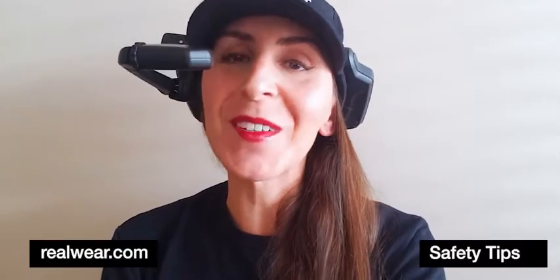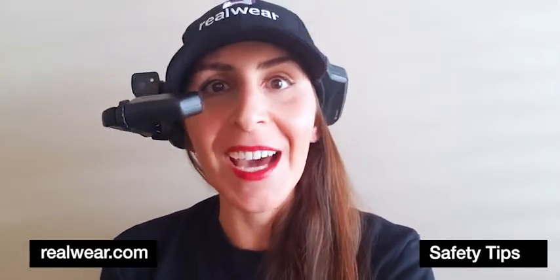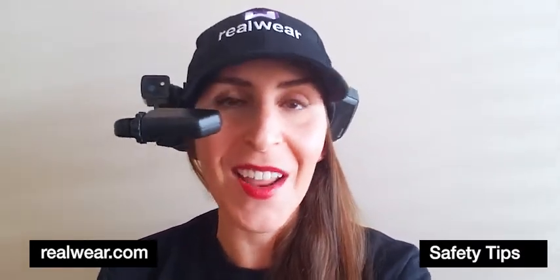Hi there, Kristen here at RealWear. I often spend my time training end users how to wear the HMT properly and how to use it in their everyday work life. Now in the spirit of safety month, I wanted to offer a quick tip because there's something I often see done the wrong way, and I wanted to show a way to improve.